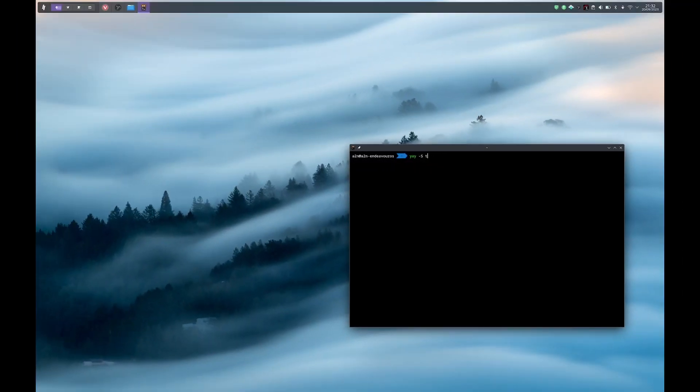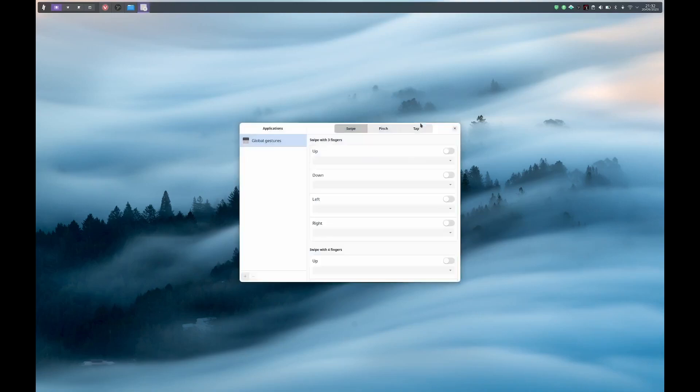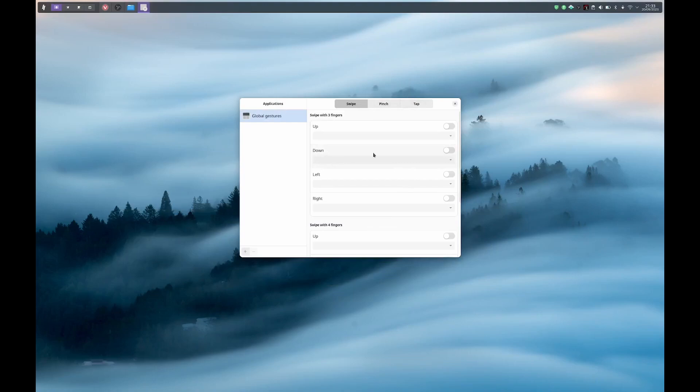Now I am going to show you how this works. You just have to launch touche like so. Here you have the main window. The window is pretty simple: in the left part you have a list of applications — I have deleted all the default applications that are available on first install — and on the right you have all the settings for the selected application. You cannot delete the global gesture application because it represents the gestures for the whole desktop environment.